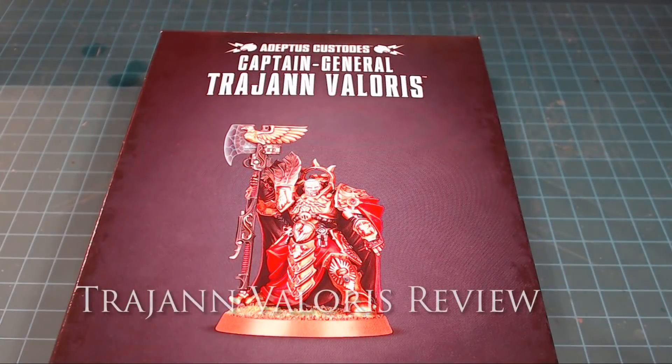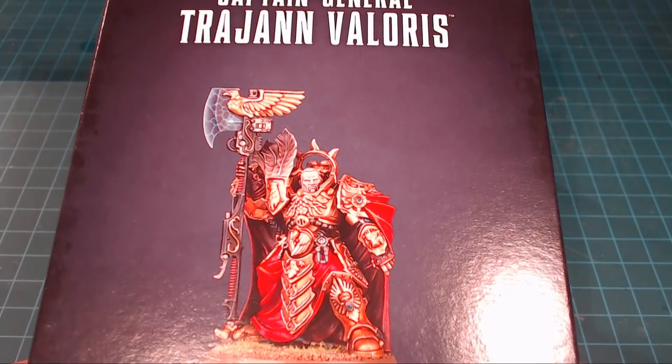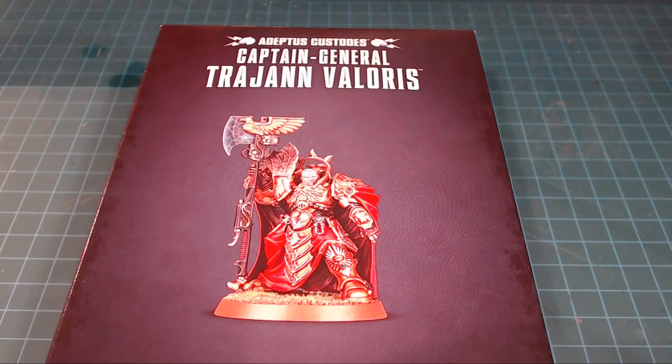Hi there everybody, welcome back to the channel. Today we're working on a review of Captain General Trahan Valoris. He's a pretty cool looking dude, and he's cool in the narrative as well. In every organization there is always someone who gets crap done, and that's actually Trahan Valoris — that's kind of his character in the big story arc in the 40k universe.